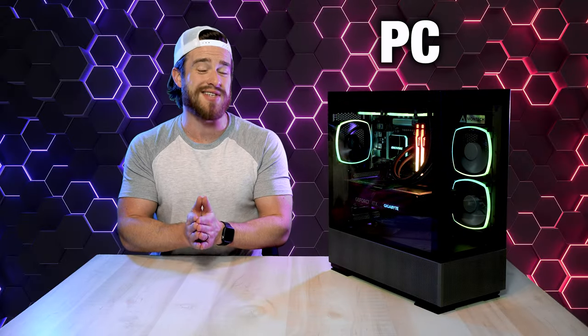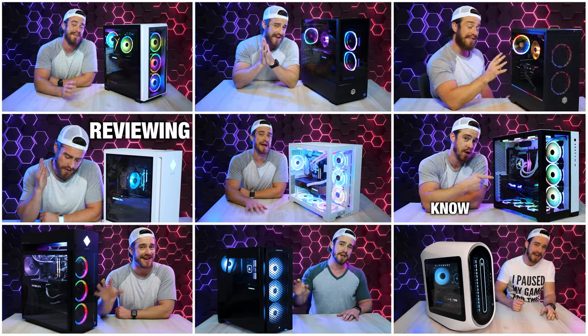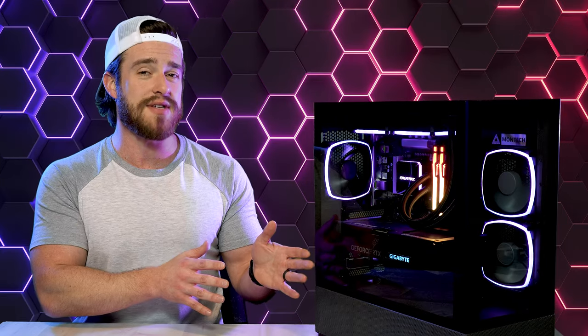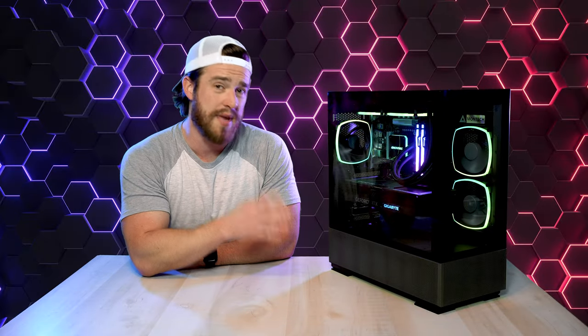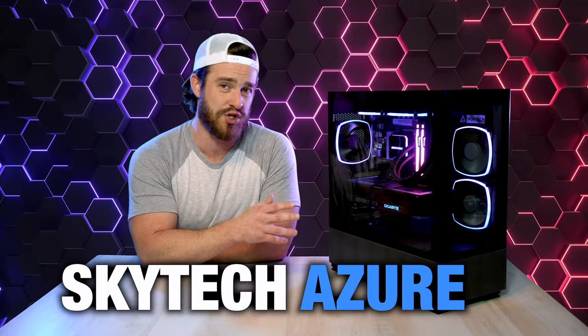If you've been following this channel as a PC gamer or creator, you may have noticed that it's been absolutely packed with super high-end gaming pre-built reviews lately — the cream of the crop, most expensive PCs. Today I've got something more for the average gamer without loads of money. In this video we're going to be diving into a more mid-range PC for gamers and creators on a budget. This is my honest and unbiased review of the SkyTech Azure 2.